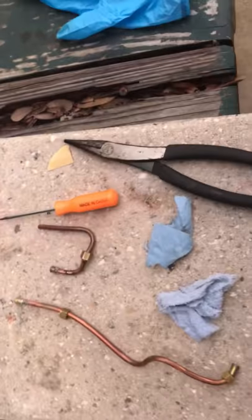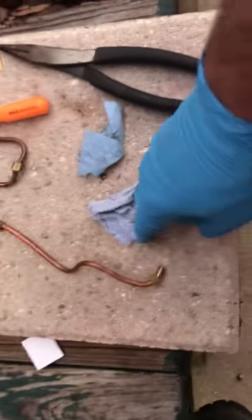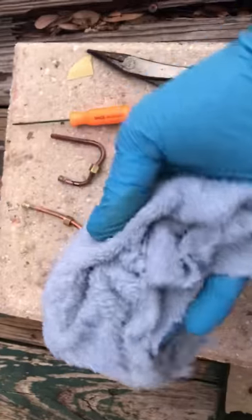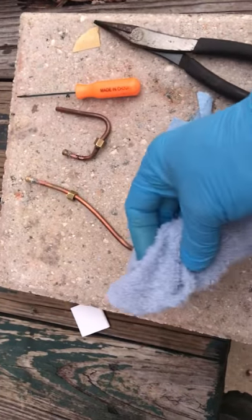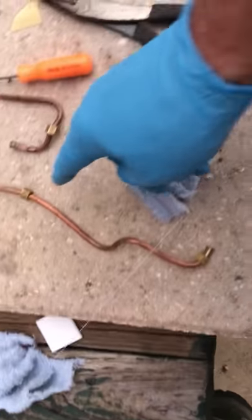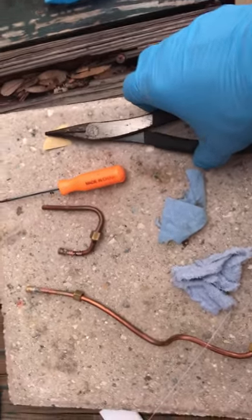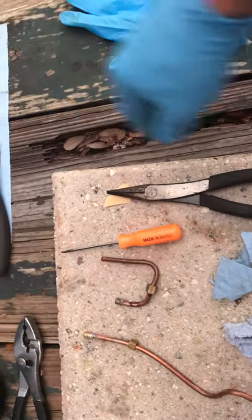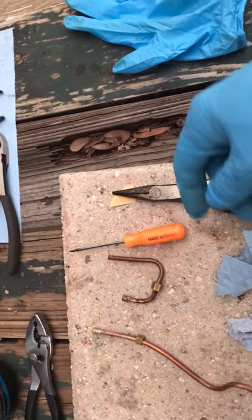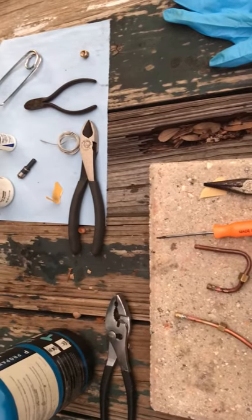I thought while I'm outside here I'd show my very elaborate silver soldering setup. Because I didn't want to affect this fitting, I used a little wet rag soaked in water and wrapped it around to keep that side of the tube cool, and that worked fine. I use various pliers, wire snips, and so forth for cutting off the silver solder and handling the hot metal while it's heated.